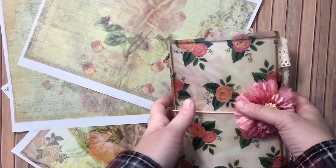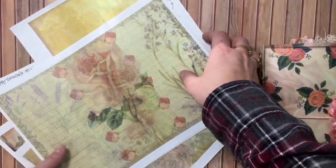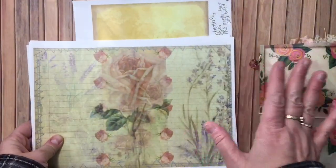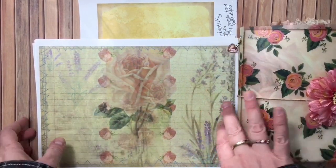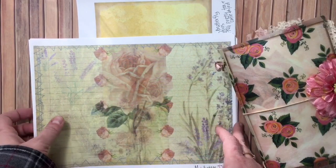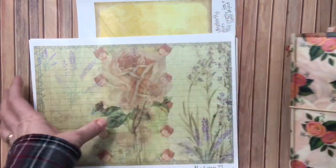Hey y'all, it's Leslie and I'm here today to show you a project that I made. This is for a design team for Arabella's Heart for Book Art. She's got some printable journal kits and printable papers, and they are divine. I have made a journal and I will show you that in just a moment.